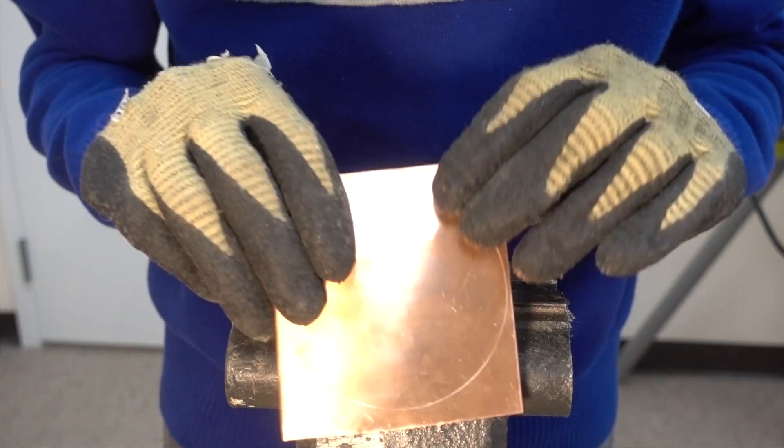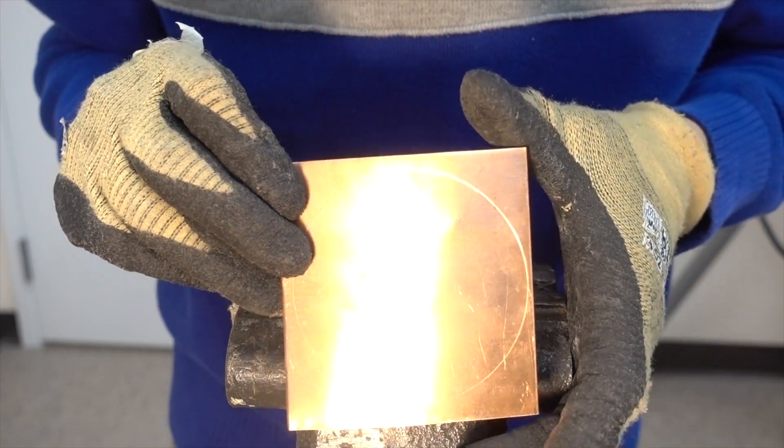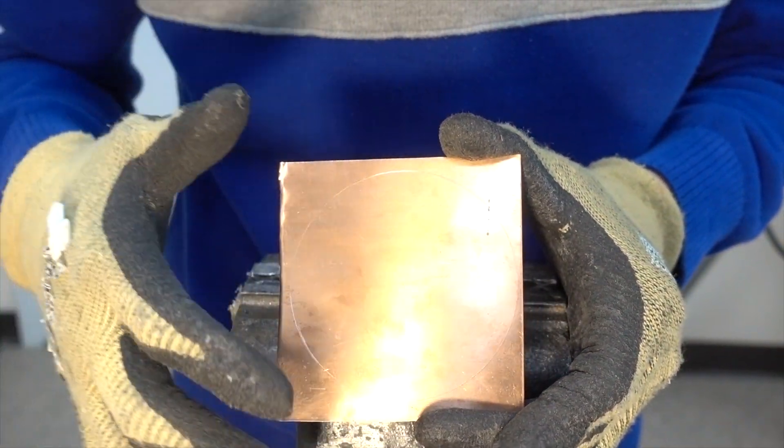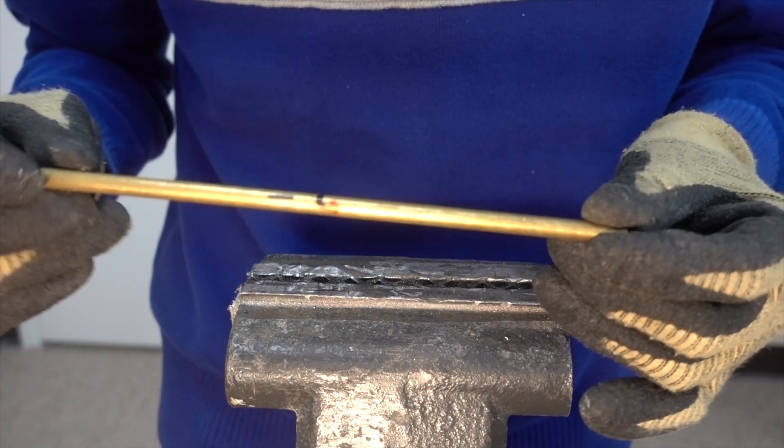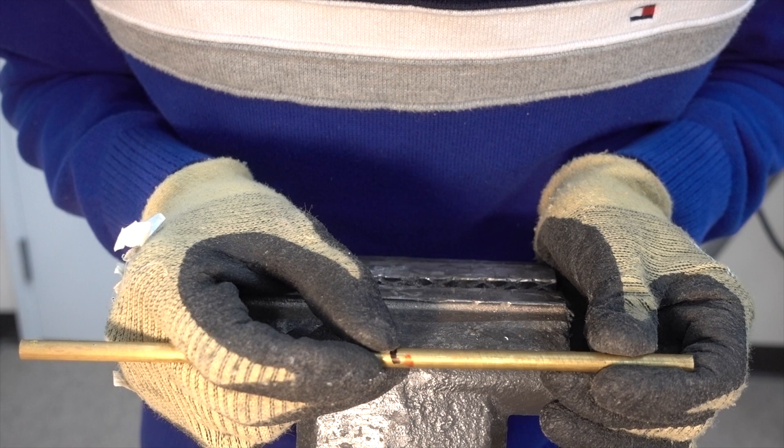First I cut out a piece of copper sheet stock and I drew a circle on it. You can do this with either a compass or a caliper. Be sure to make the scratch mark nice and clear because we will be using this a bit later.